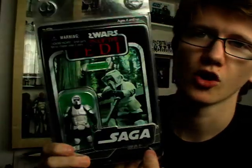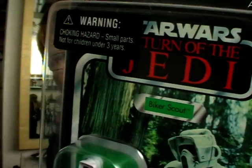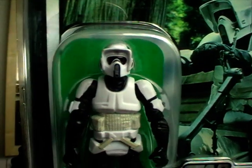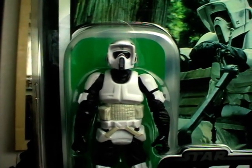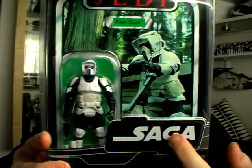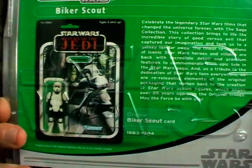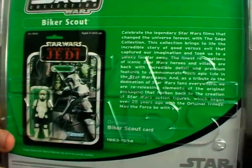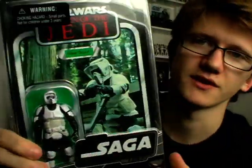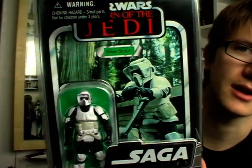You have some awesome retro-looking packaging for this guy. We've got the Return of the Jedi logo up at the top and a very cool image of the Biker Scout in action on the card. The Biker Scout is encapsulated in his plastic prison on the front, and he's in a protective star case which has the Saga Collection logo at the front. On the back, you have an image of the original Vintage figure from 1983, and the Vintage Collection description at the side with the rest of the wave pictured across the bottom.